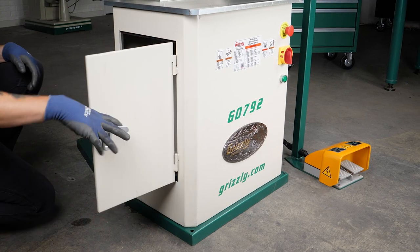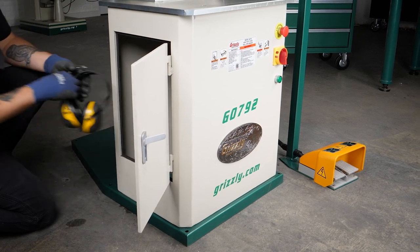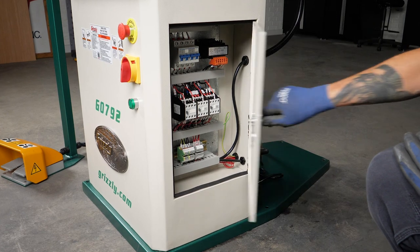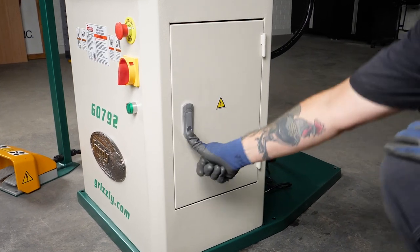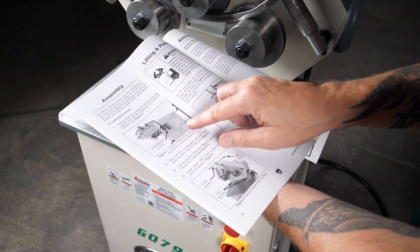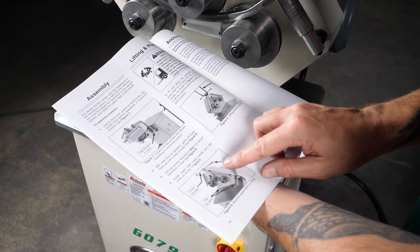Built with solid steel construction with separate storage and electrical cabinets built right into the base. The manual was written by our US-based technical documentation department and makes it easy to assemble and maintain your machine.